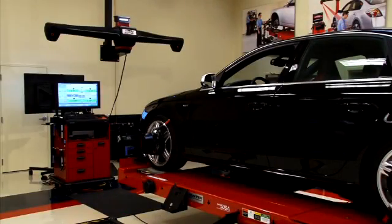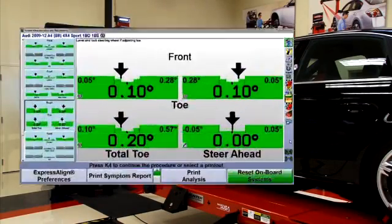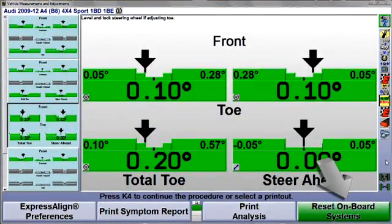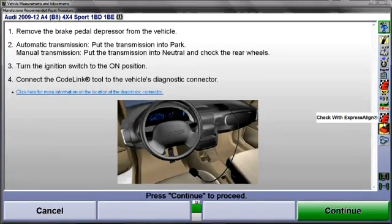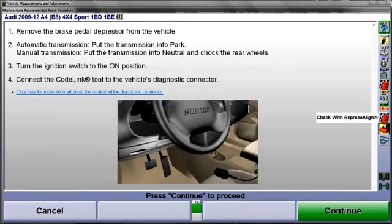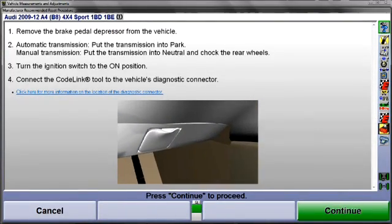After completing the wheel alignment, begin the reset procedure by selecting Reset Onboard Systems, or the CodeLink icon at the procedure bar. Once selected, the display will change and illustrate the beginning of the procedure.